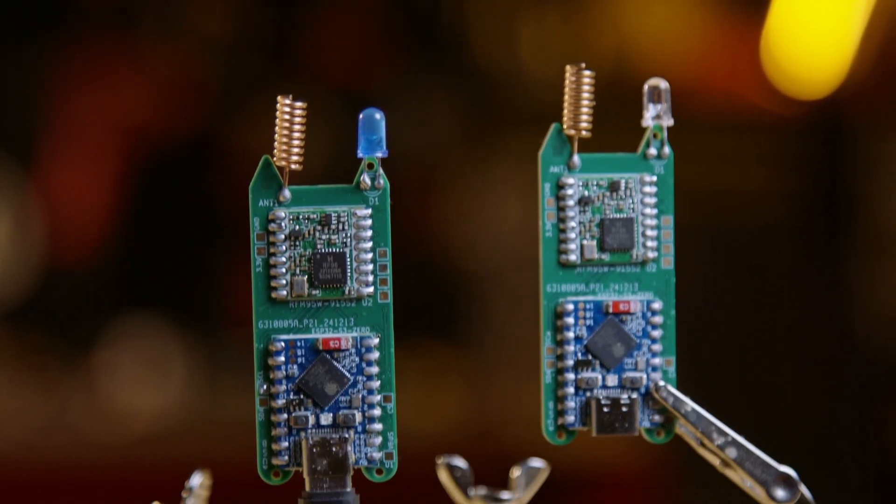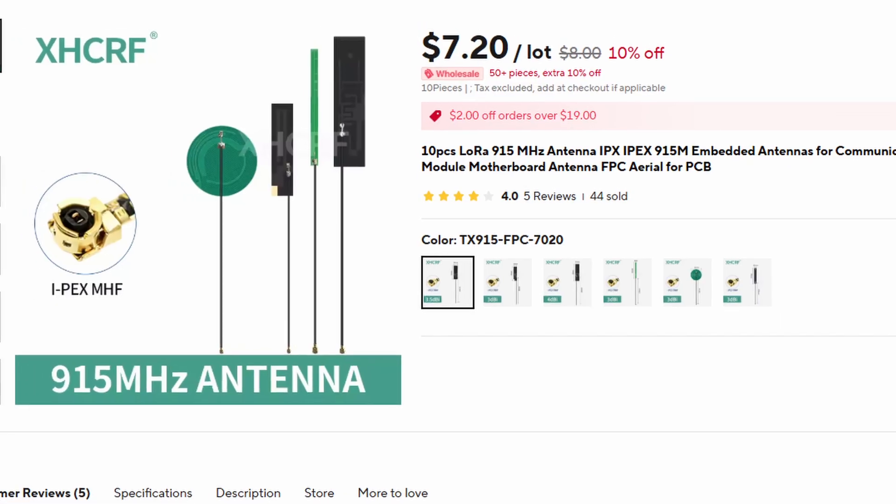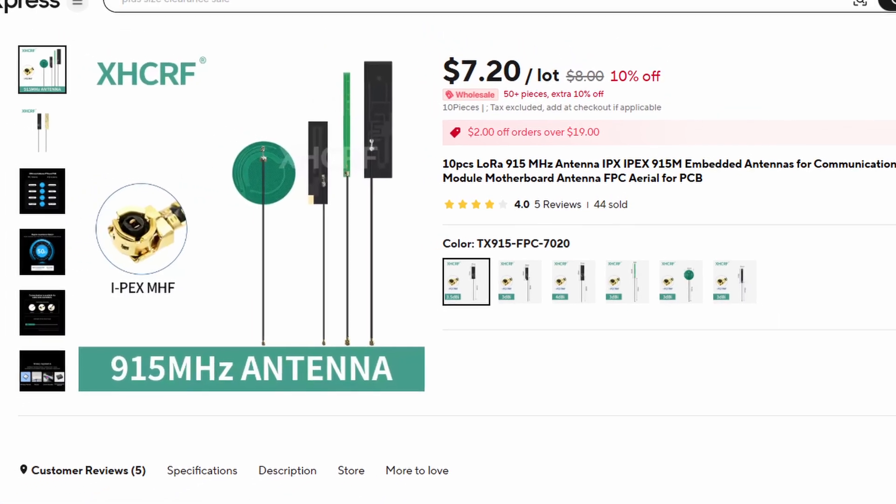Speaking of radios, you'll have a couple of options for antennas since we include a built-in spring antenna, or you can use the UFL connector with your own external antenna. For best results, however, we recommend not using both at the same time. Regardless of which you choose, always make sure an antenna is connected before broadcasting, otherwise you could permanently damage the radio.